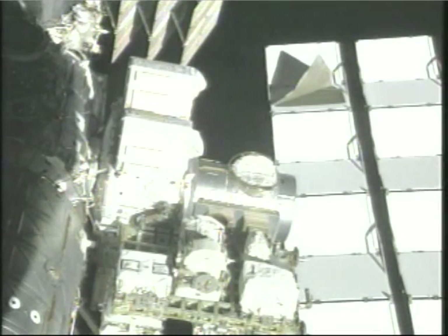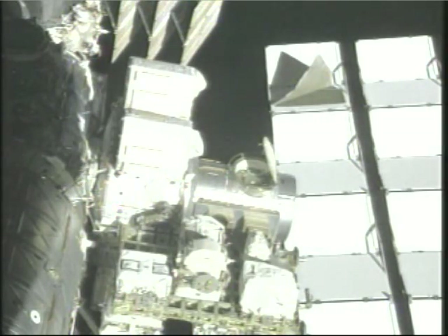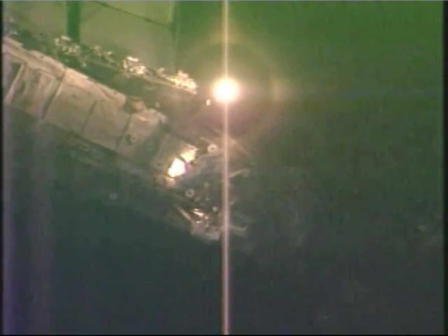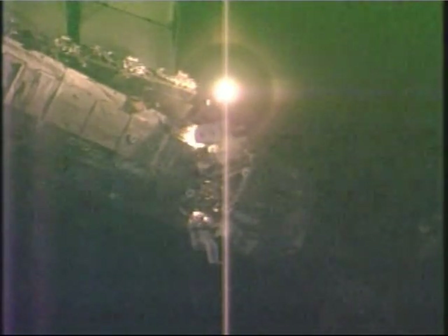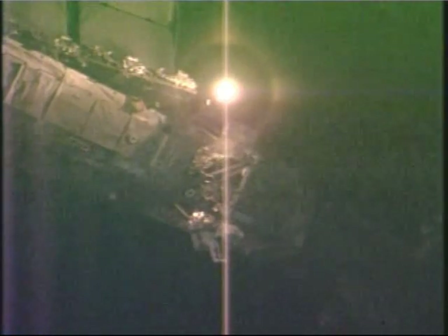Steve, let me know if I need to back out of your way at all. The outer hatch is open on Quest. As the shuttle station complex sails 225 miles over Central Asia, this view from shuttle payload bay cameras looking up at the interface between the starboard three and four truss segments — the area and exclusive work site today for Heidi Piper and Steve Bowen as they begin to set up all of their equipment for the solar alpha rotary joint lubrication and cleaning that will begin just a short time from now.